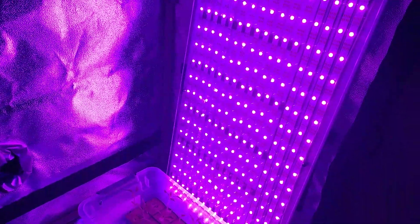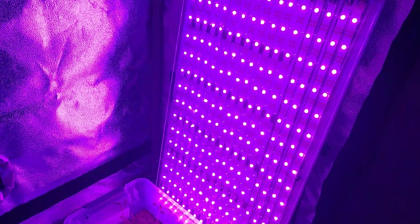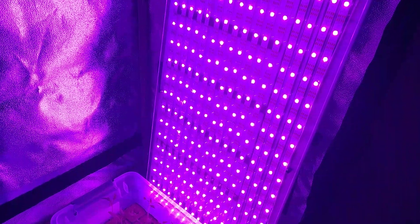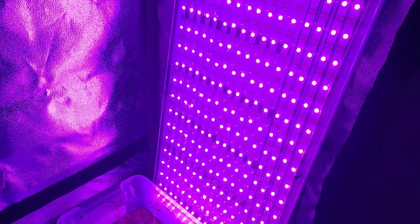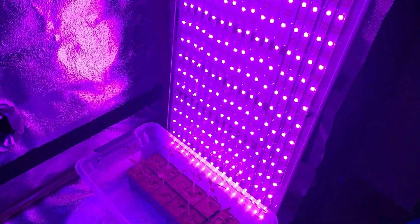That's this guy right here — 5 volts, 10 amps. I should get the 5 volt 15 amp because I think I'm maxing it out, and it could be why when I put this thing on white it's not very bright. I would expect it to light up the whole room but it doesn't, so I may be underpowering it.